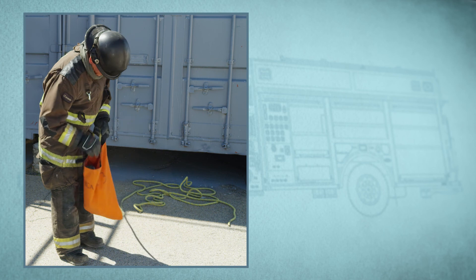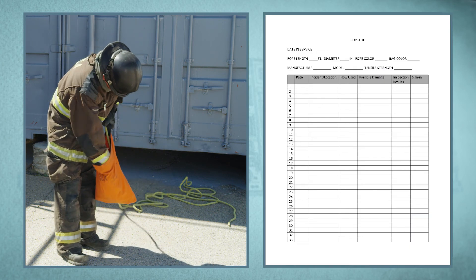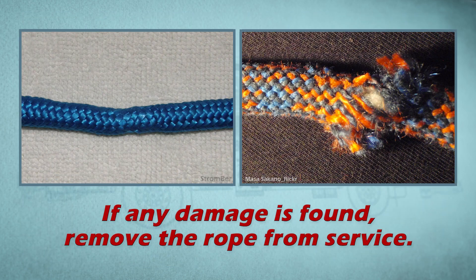Bag or coil the rope. Document use of the rope and inspection on the rope log. If any damage is found, remove the rope from service.